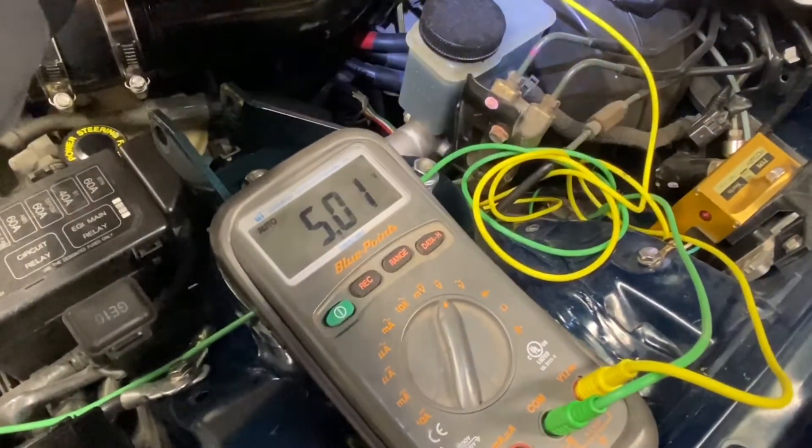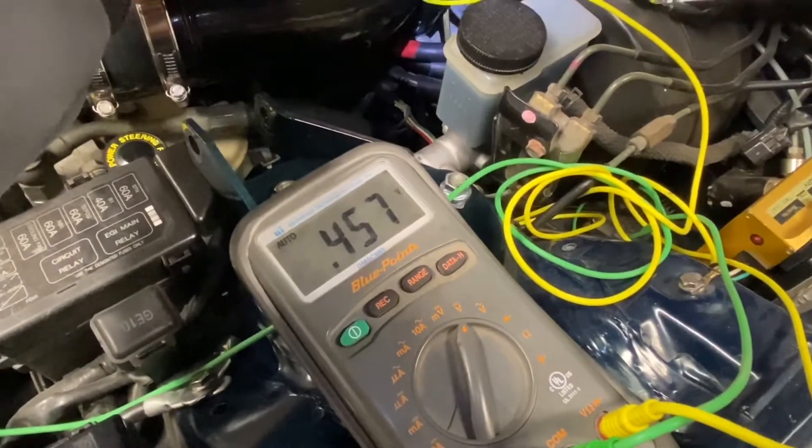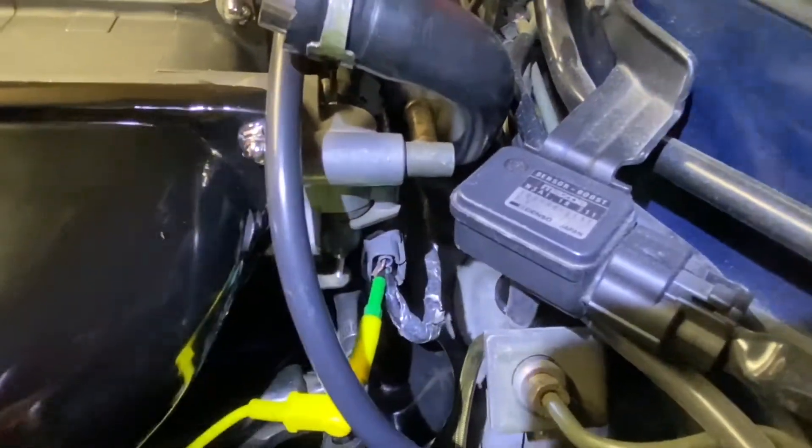At wide open throttle it reads 5 volts, which is good — the spec is 4.8 to 5.0 volts. Then back to closed. Now we're going to repeat this process for the bottom wire on the TPS sensor, which is a black wire with a green stripe.